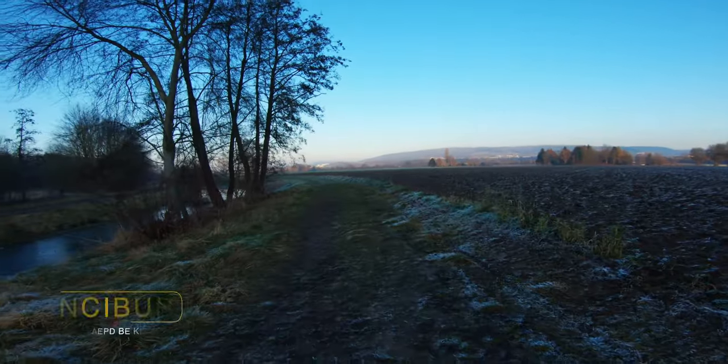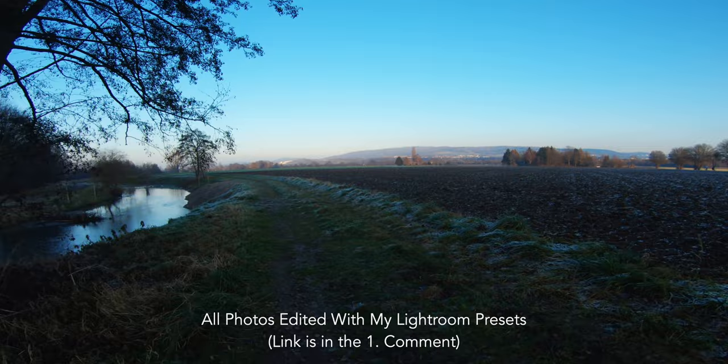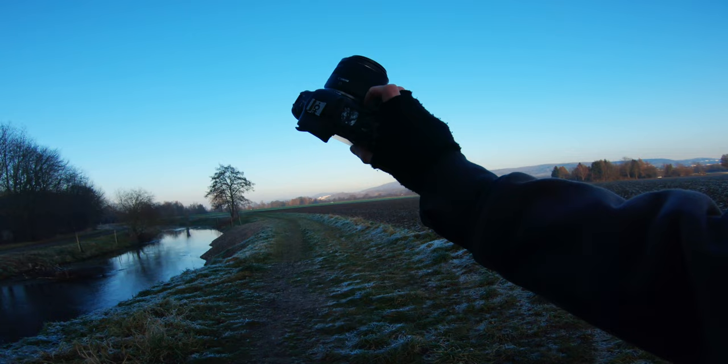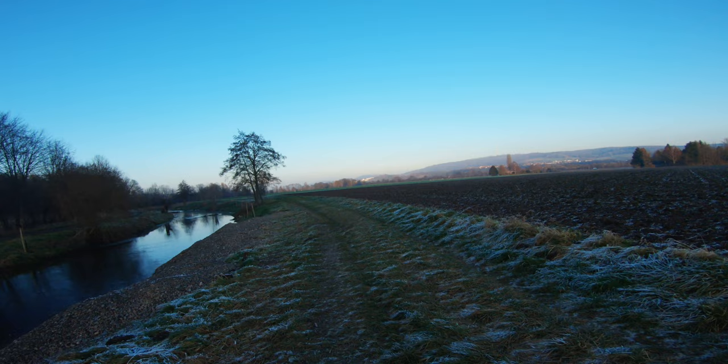What's up everybody, welcome back to another video on this channel. Today it's time for another POV photography session in the winter. We'll use the Canon R 35mm 1.8 in combination with the Canon EOS R5, and my backup camera is the Canon EOS R with the 24-105mm f4. Today I want to take a couple of camera shots and some nature-related photos.